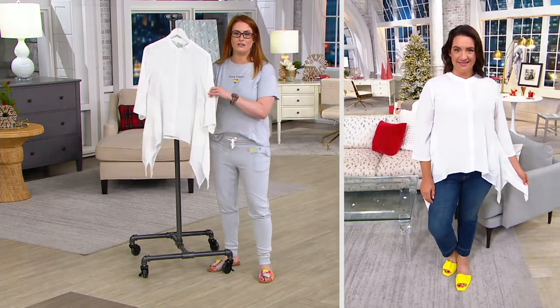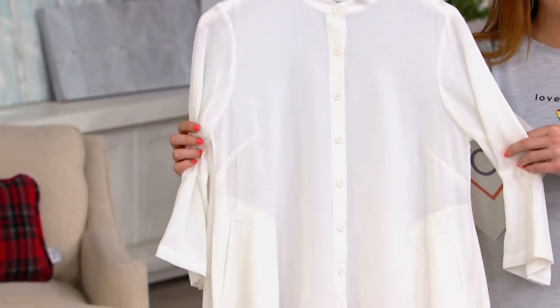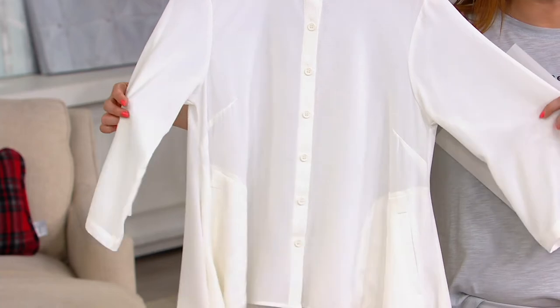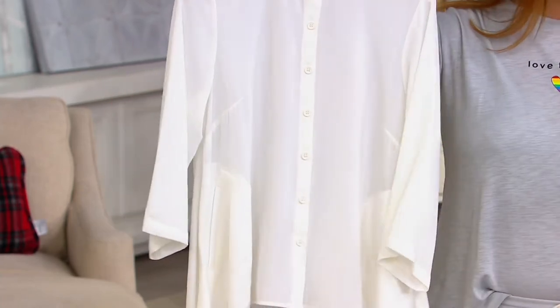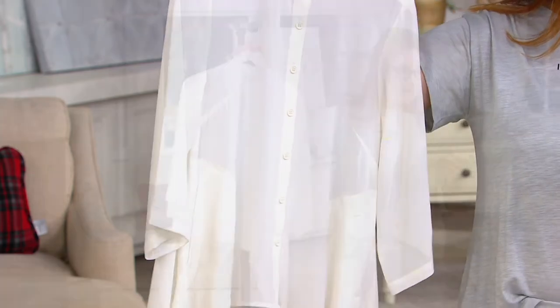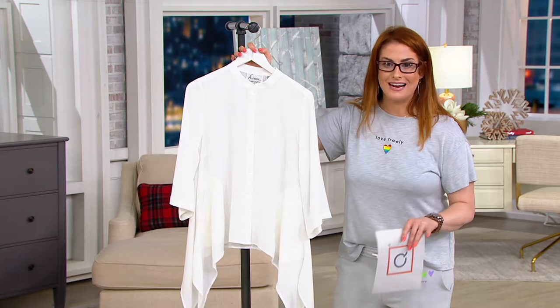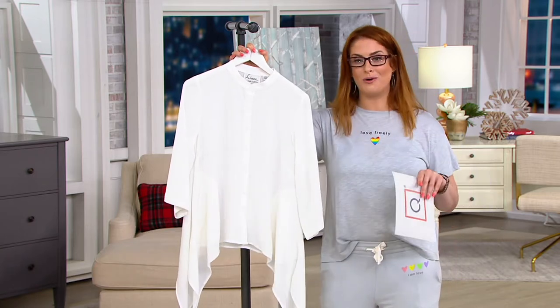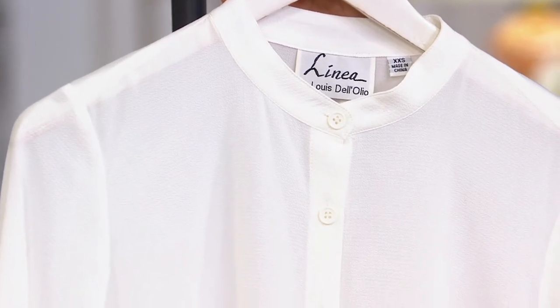Normally $59.90, on clearance today just reduced to $34.92 — that's a 40% savings. We had two colors, not anymore. Now we only have one, and we have it in ivory. It's so classic. Your Easy Pay is $11.64.